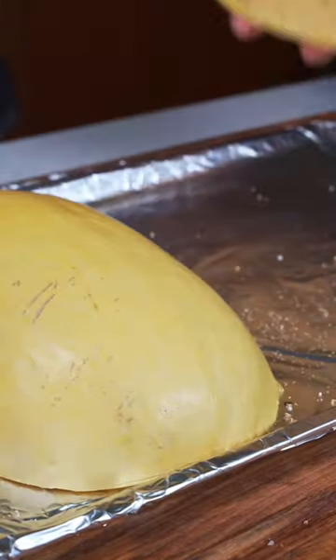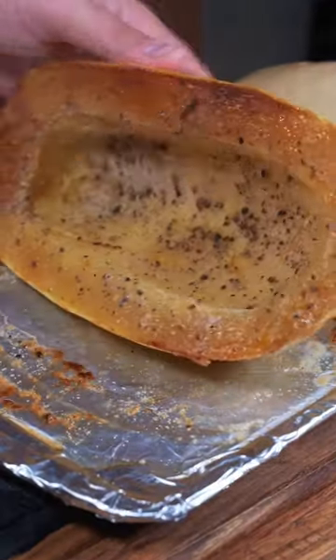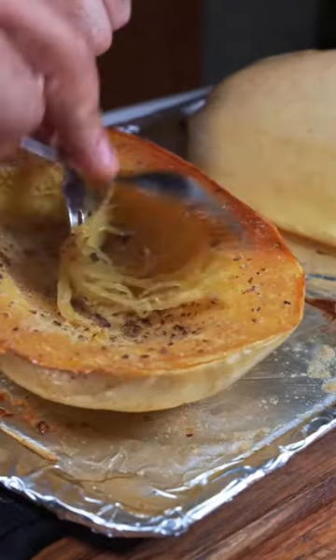Then place cut side down on a baking sheet and get in the oven at 400 degrees. After about 45 minutes we can take them out and scrape out the inside with a fork to get that spaghetti consistency.